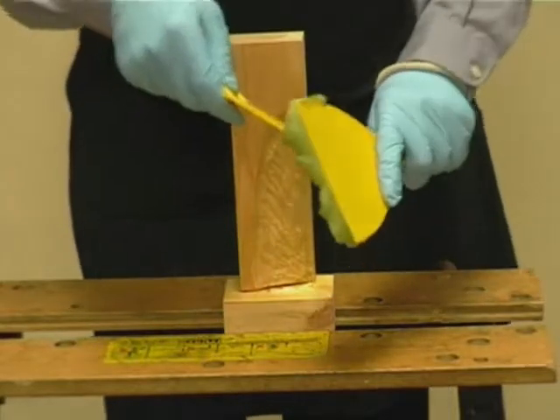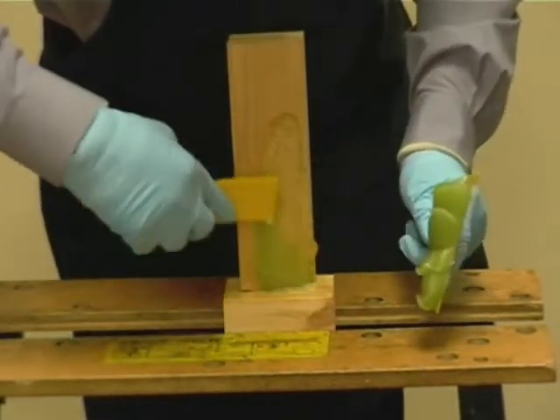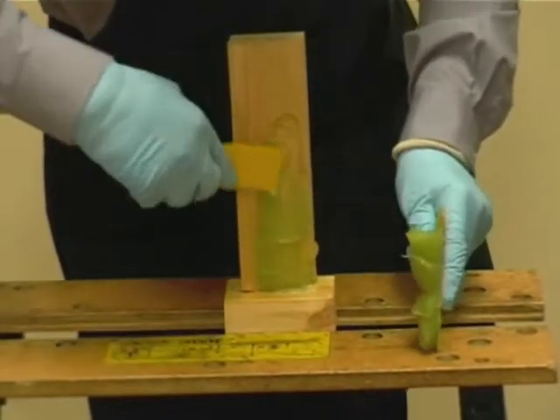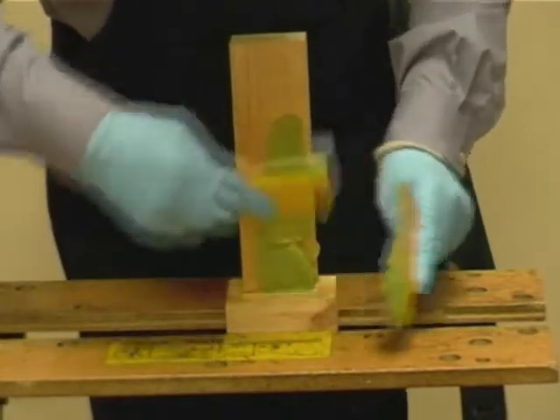This shows the application of the DryFlex 16. Apply a tight coat over the surface of the repair, pushing the DryFlex well into the surface of the timber before completing the repair.